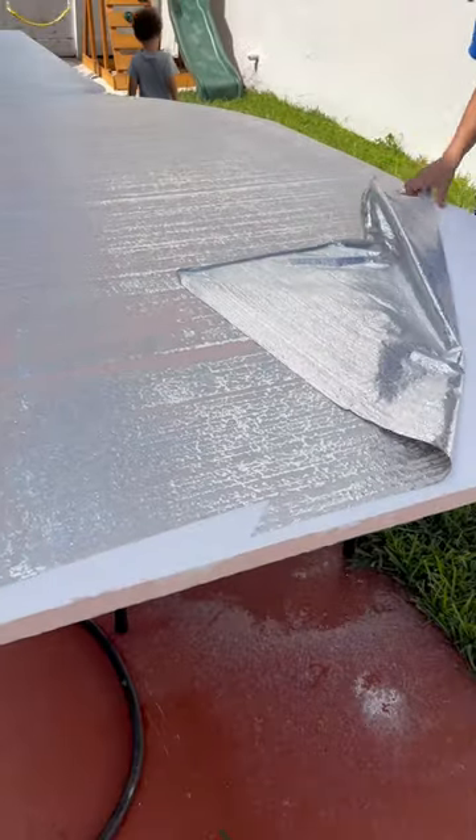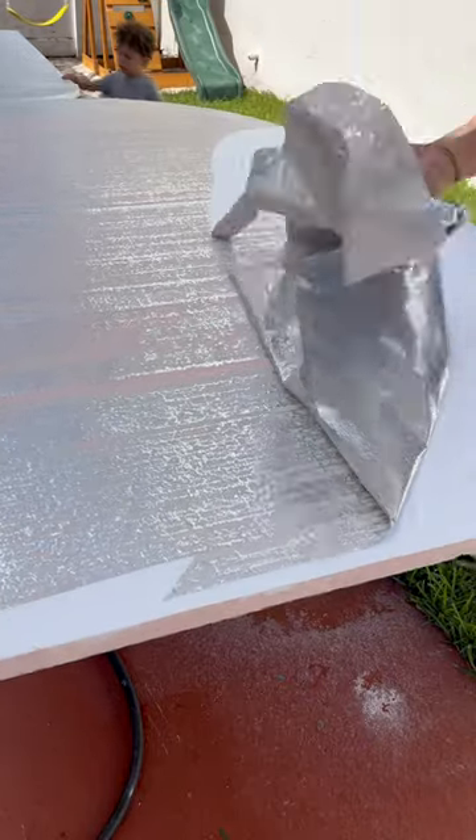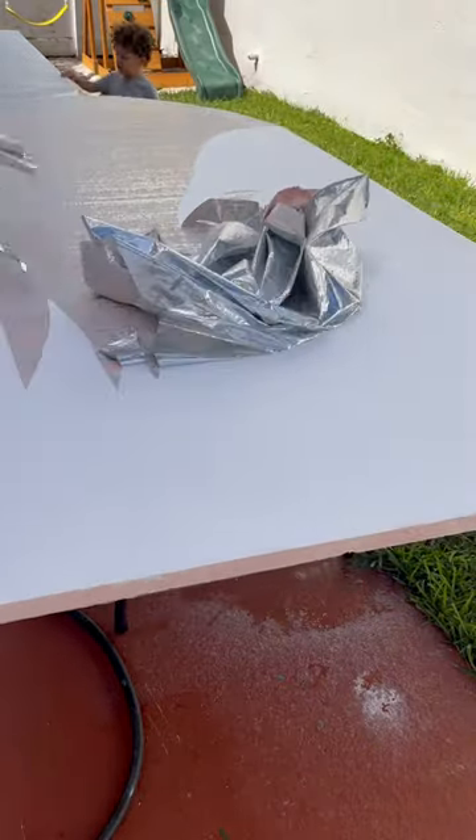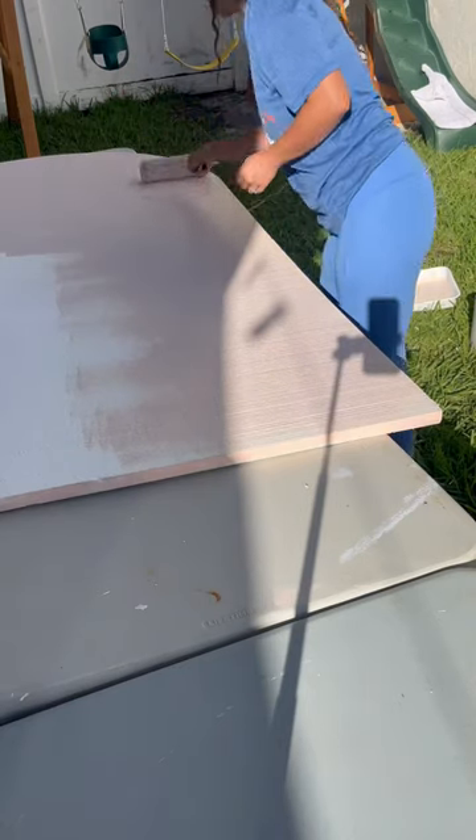We did realize later that the paint wasn't drying because we needed to peel off the top layer of the foam panels. Once I peeled off the top layer, the paint sticked to the foam board perfectly.